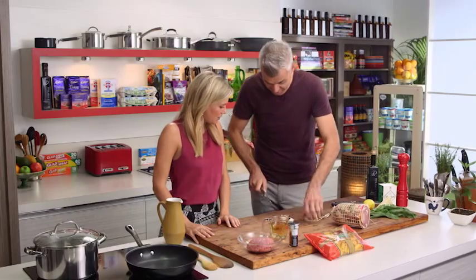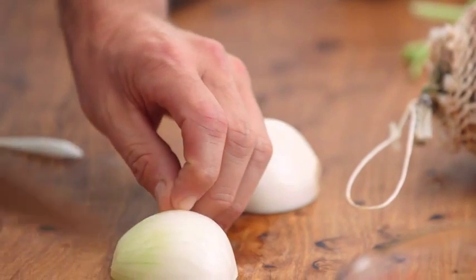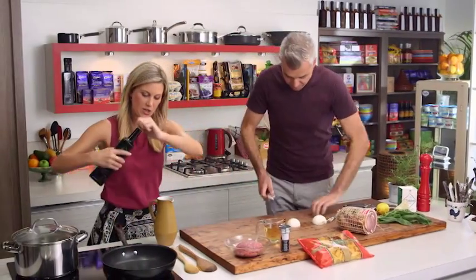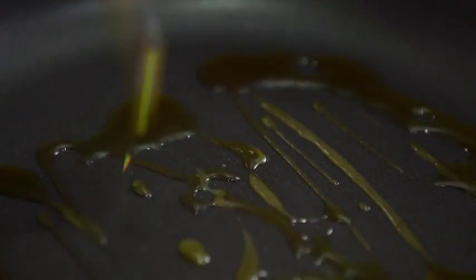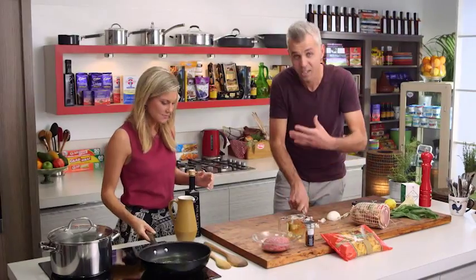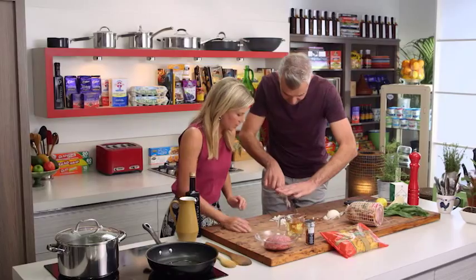So onions to start with. We've got a little bit of frying off to do, so get that pan on and I'll give you some olive oil. So how much olive oil would you like for this? Good splash — probably about three tablespoons. Don't be shy. We're going to be adding pancetta as well, so the fat coming out of the pancetta will give us a bit more oil and flavour. In with the onion, please.